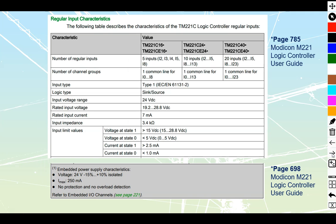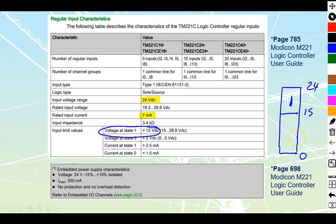Let's look at the input power specifications. The inputs take very little power — 7 milliamps tops. They are rated for 24 volts DC. The voltage at state one, meaning anything read as a high, is going to be anything above 15 volts. There is also a low-state voltage below 5 volts that is guaranteed to be read as a low.